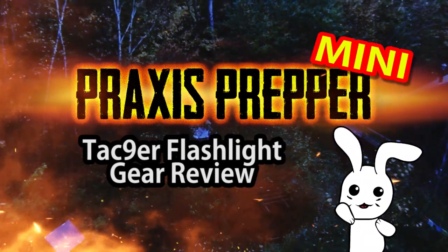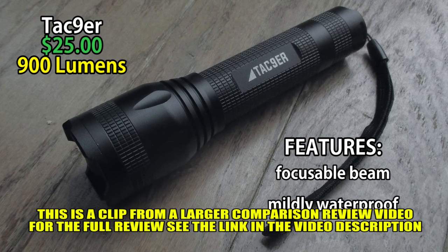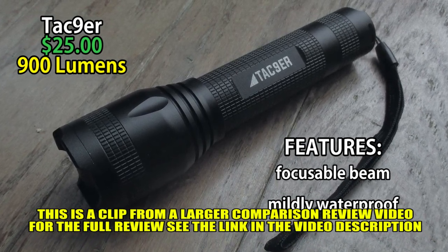PRAXIS PREPPER! Jumping up to the TAC Niner, which is 900 lumens. Overall, I'm actually pretty impressed with this flashlight.